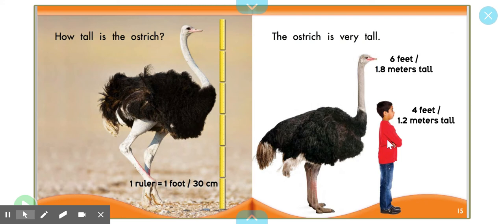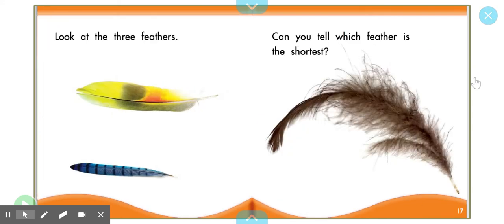Wow. We know that six is greater than four. But if we look at the two, the ostrich and the boy, we can see the height of the ostrich is taller than the height of the boy. Look at these feathers. Can you tell which one is the shortest? I bet you can.